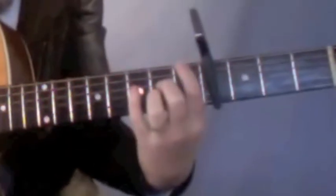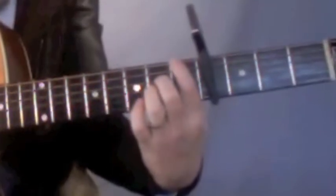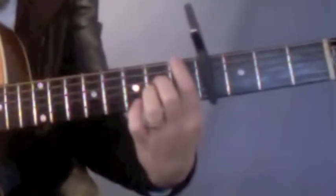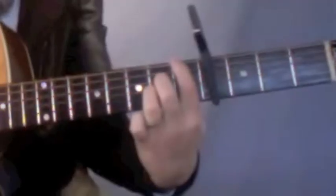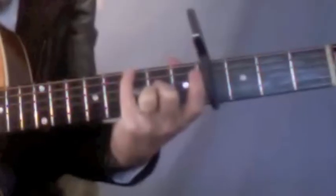The third position — again, these two fingers are staying in place, but your index finger is going to move all the way down to this low F. And finally, back up here with your pinky on that G.